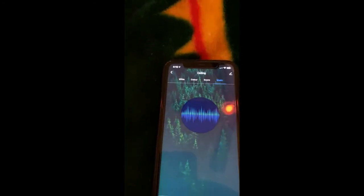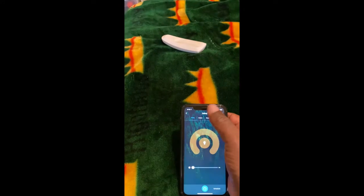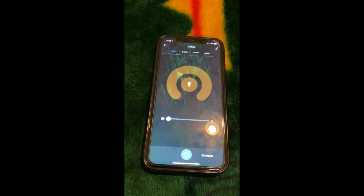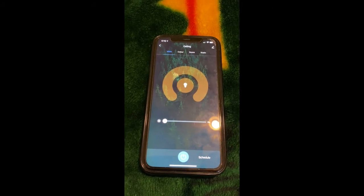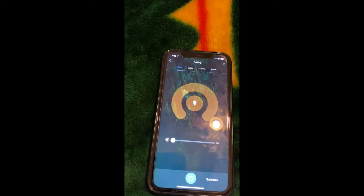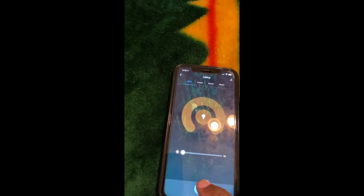Once you use it with Alexa, Alexa may not do all of these commands but it will do a few. Let's make the light white so we have more light in here, and now we're going to go to the Alexa app and make a group so Alexa can control the lights as one group.